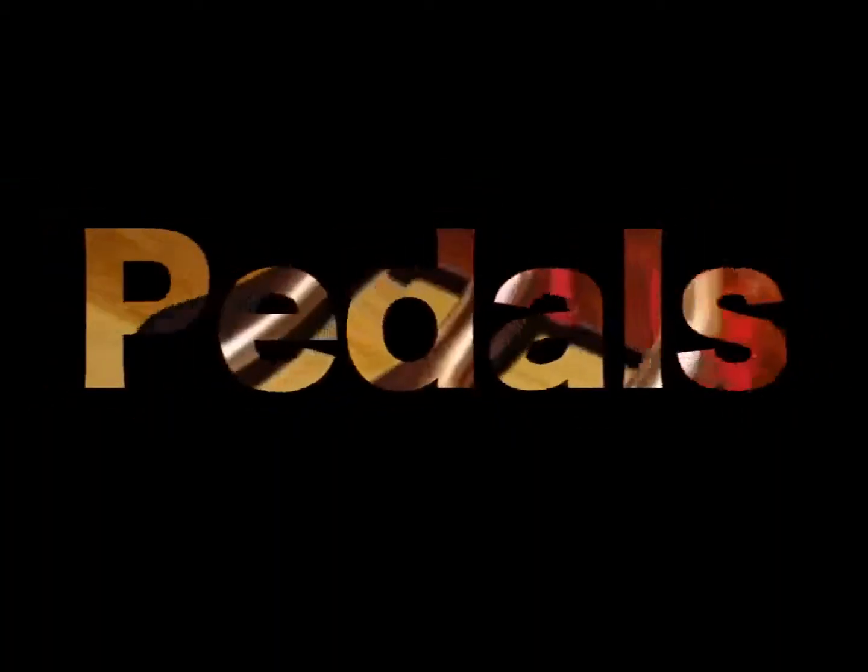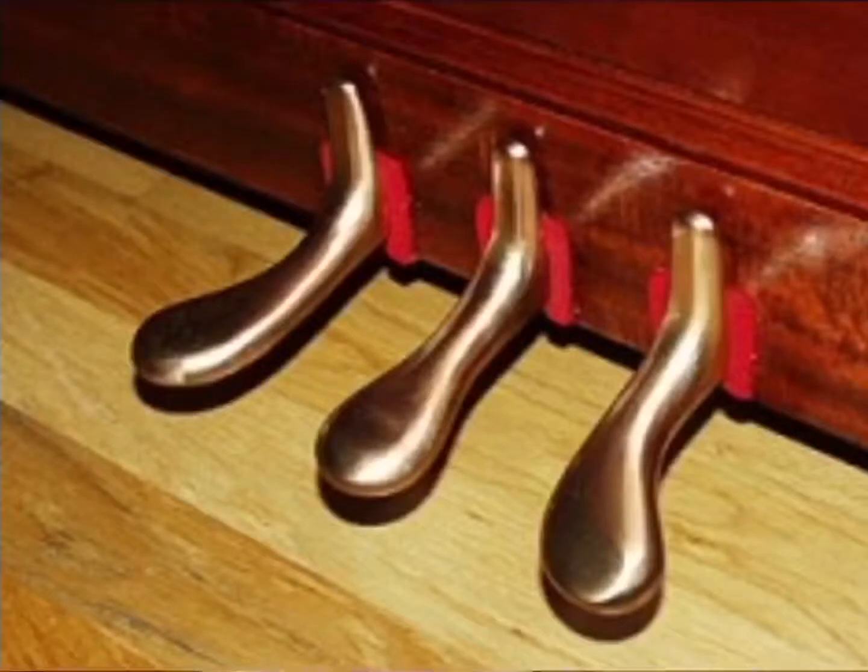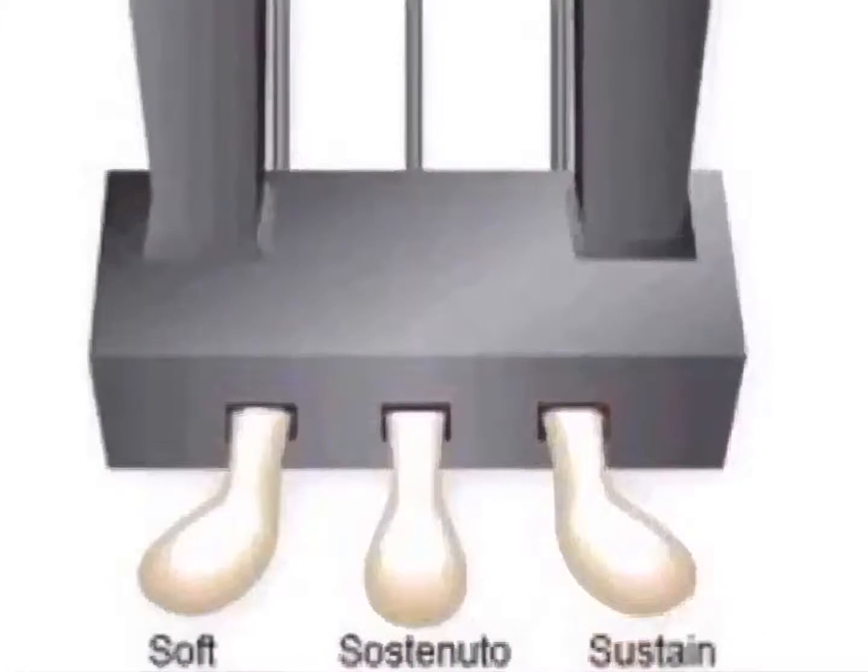The Anatomy of a Piano by Alexa Luckey. Piano pedals are foot-operated levers at the base of a piano which change the instrument's sound. Today, pianos usually have three pedals: the soft pedal, the middle pedal, and the sustaining pedal.